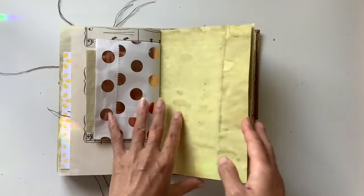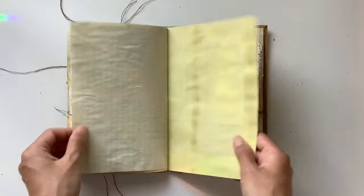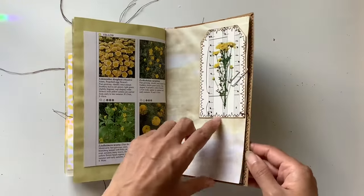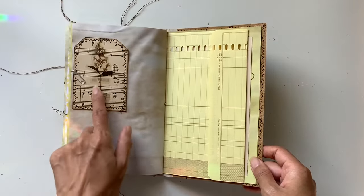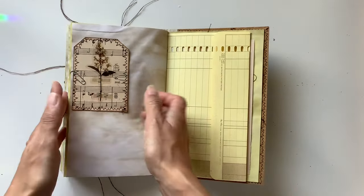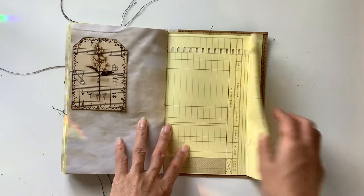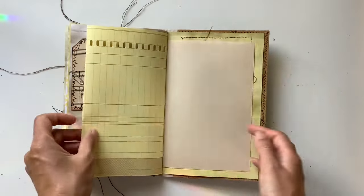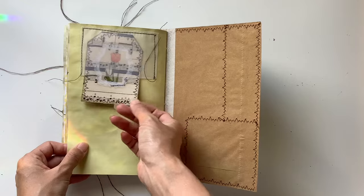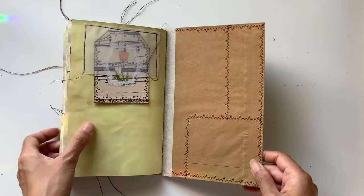A yellow piece here looks very bright and happy. This is some coffee dyed paper that folds out for extra journaling space, and that's quite a lovely image too. Another one of my floral sticker tags — I love these vintage ones especially. This one just looks way more vintage because of the color. This one folds out so you could turn it into a pocket if you wanted.